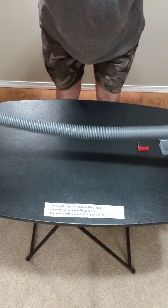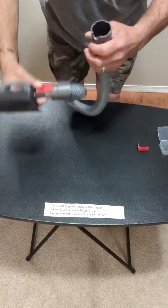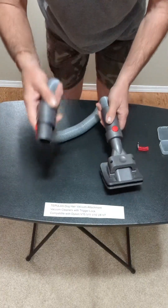You do have the extension and this goes out to probably four feet, I'm thinking — I haven't measured it. So you just attach that to that and this obviously goes to the vacuum.